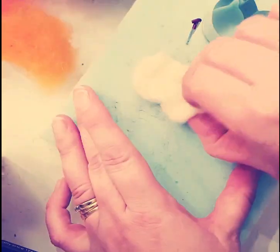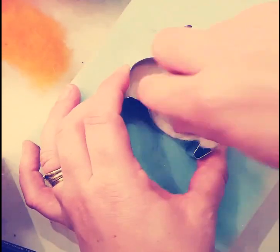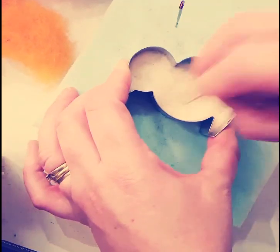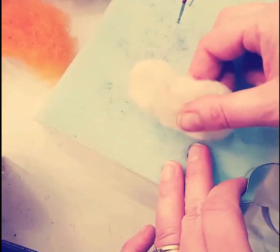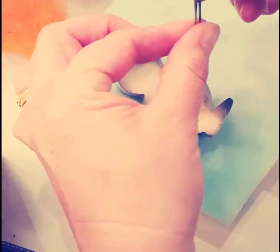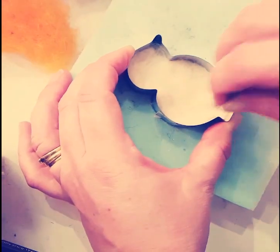Here I've placed about 2 grams of the white wool into the cutter and I'm giving it maybe 10 to 15 jabs with the felting needle, then take the cutter away, peel the wool off of the sponge, and turn the whole thing over so that I can do both sides and get a nice even surface.